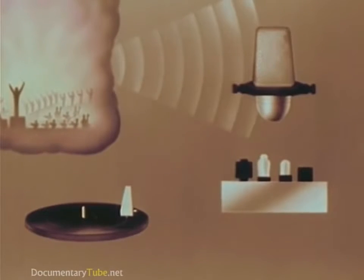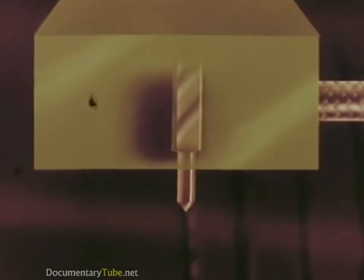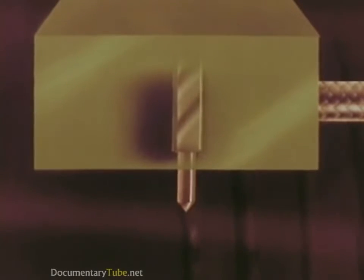Sound waves reaching the microphone are changed into impulses of electric current. Increased in strength on the amplifier, they flow to the cutting head, moving it back and forth and cutting from side to side in the groove of the record.